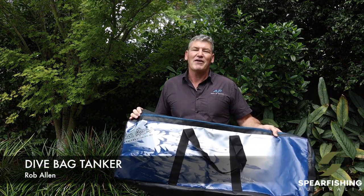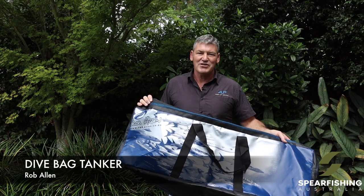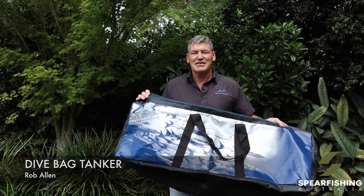Neil Dorian here from Spearfishing Australia, here today to tell you about the Rob Allen gear bag range. The first one is the tanker bag.